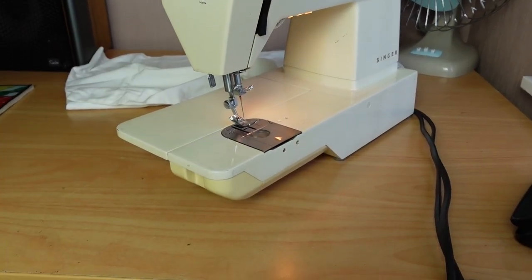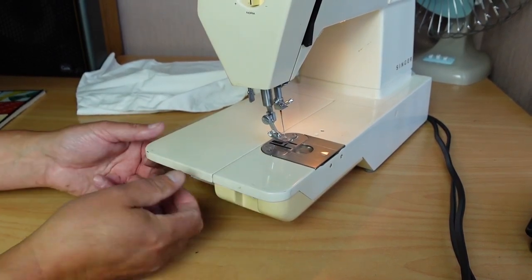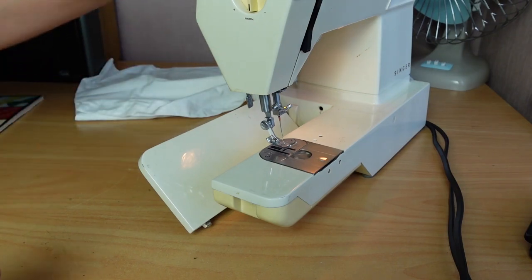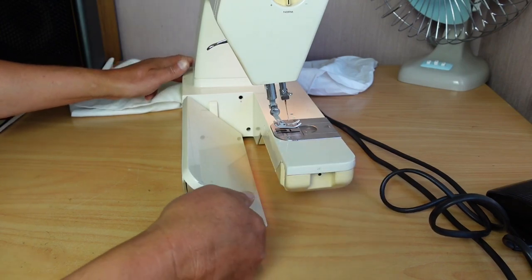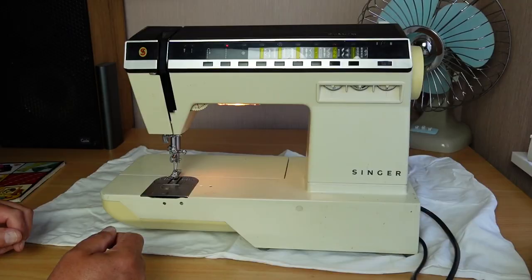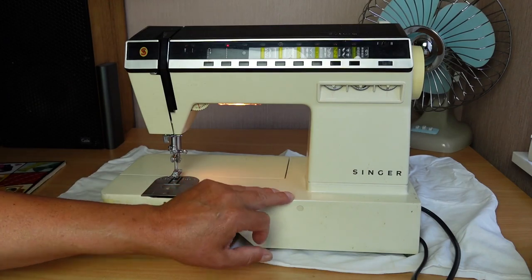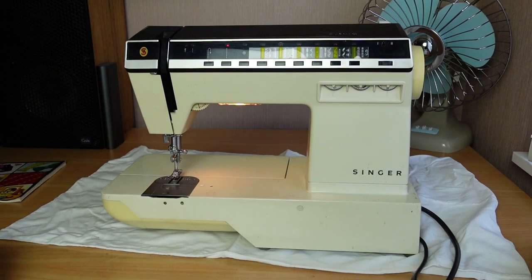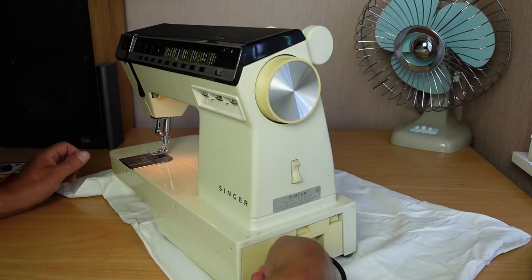We've got a free arm machine here with a flatbed attachment that just pulls out and slides down to give you the free arm - quite handy. It clips back into place. It's been on for a little while now and it's not making that hissing noise yet. I might just pop in there and take a look at the capacitor, if there is one.